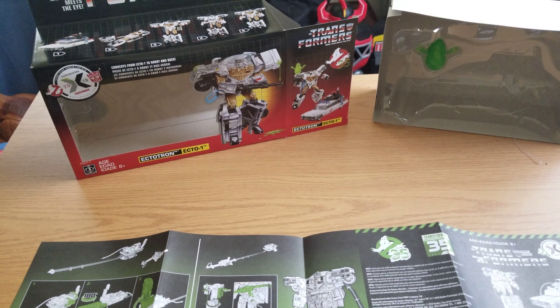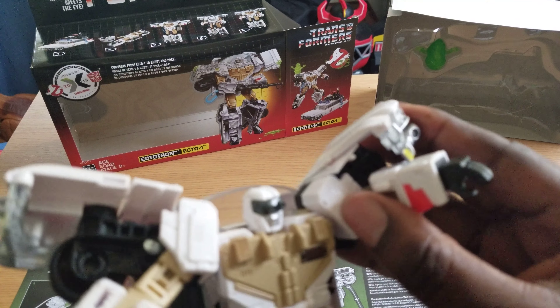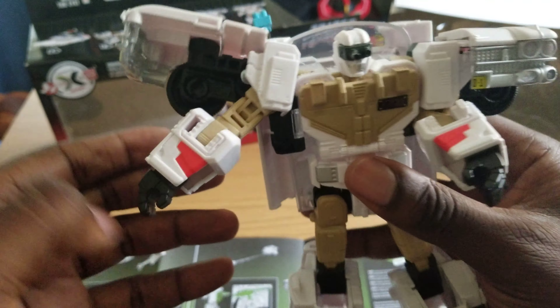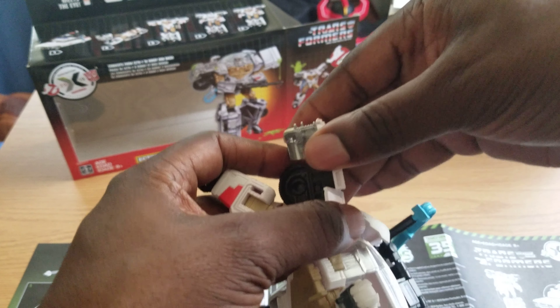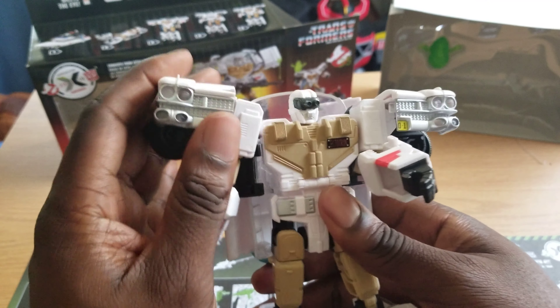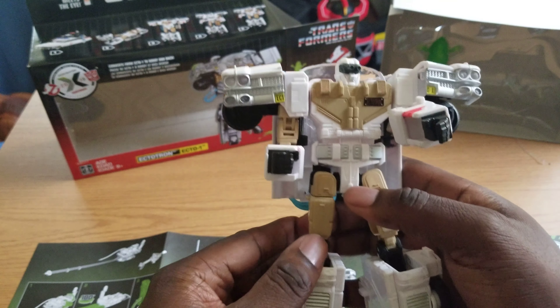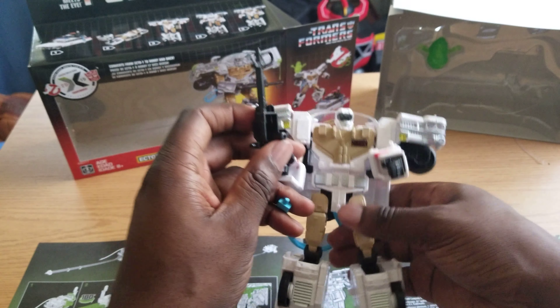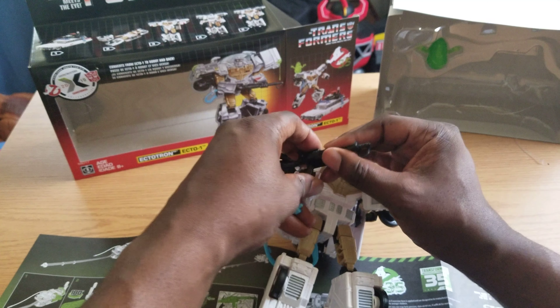Back to this one thing. Even though this is likely gonna be a fail on my end - oh no, I got it! Bam, I had to lift it up some. So I had to lift it up and then rotate it. Lift up and then rotate - it's kinda stiff and hard to do, but there you go guys. Ectotron. And he can hold the thrower. That's pretty much it.